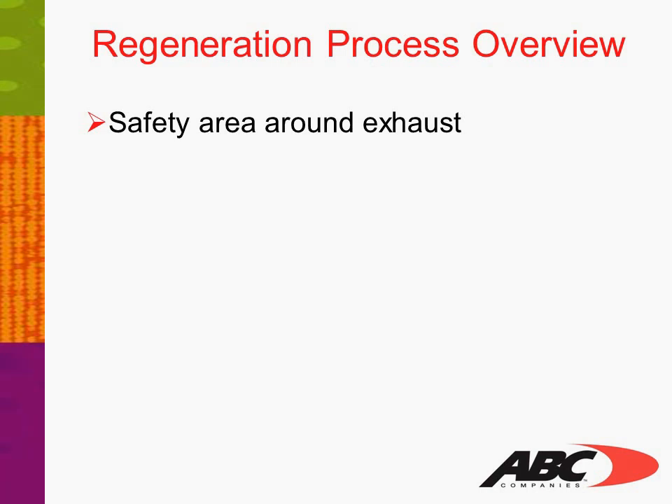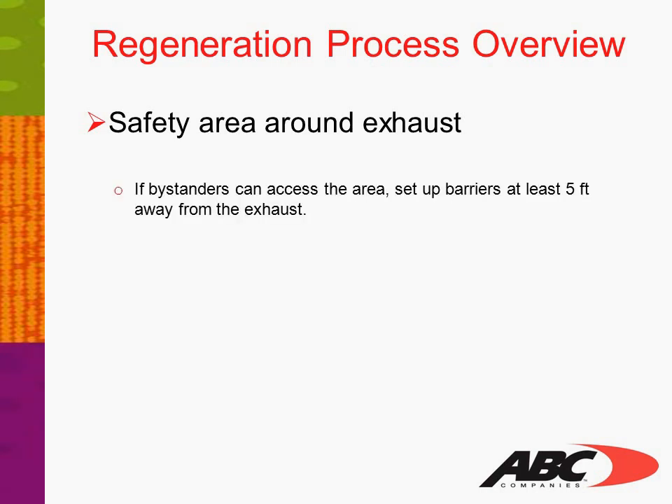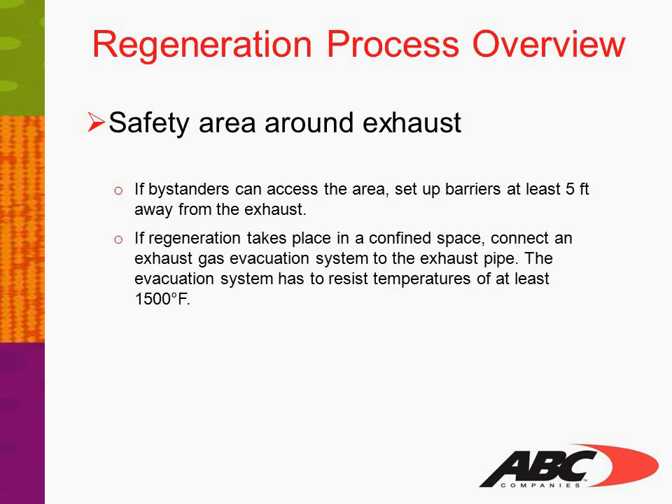Safety area around exhaust: if bystanders can access the area, set up barriers at least 5 feet away from the exhaust. If regeneration takes place in a confined space, connect an exhaust gas evacuation system to the exhaust pipe. The evacuation system must resist temperatures of at least 1,500 degrees Fahrenheit. Keep a fire extinguisher nearby.